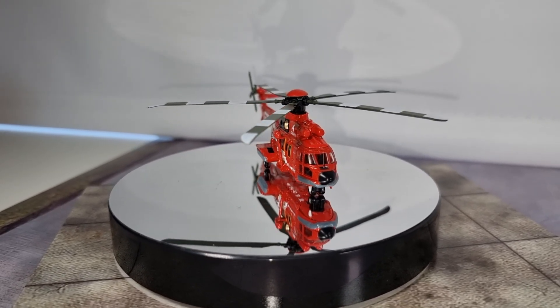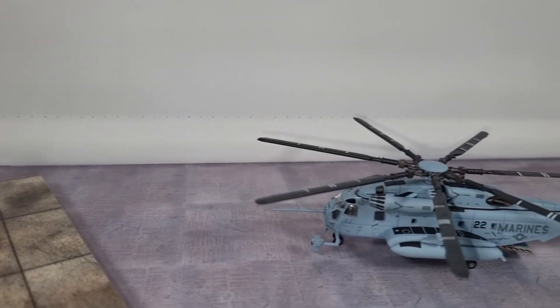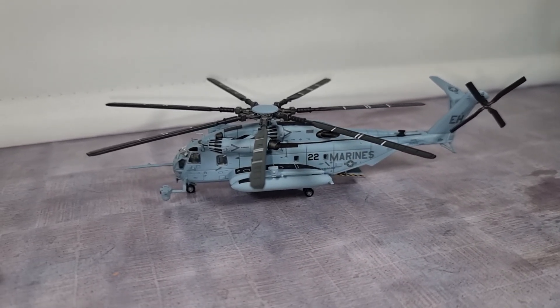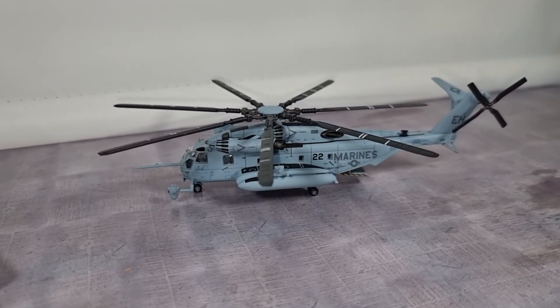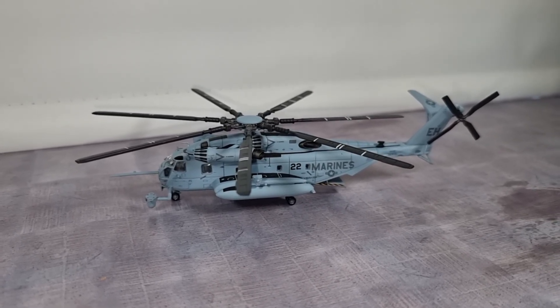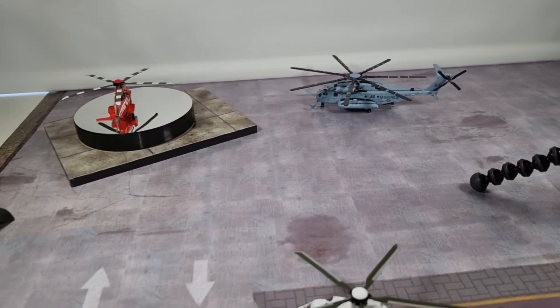I'm really happy with this model. Thank you all for watching. Don't forget to like and subscribe. If you want to see the previous video of this helicopter, it's on my YouTube channel — you can find it there. Have a very nice day and I'll see you later. Bye!